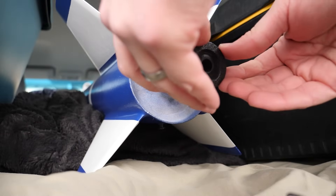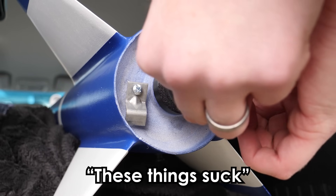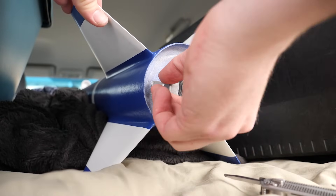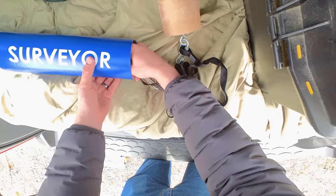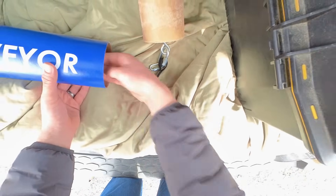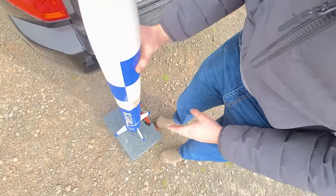I put the motor in the motor tube and added my retention clamps to keep it from falling out or being ejected when the charge fires. These are just L-brackets, but they're not great — I left too much of the motor tube sticking out so they're struggling to grip the end of the motor. At this point I can't really do anything about it, so let's just cross our fingers and hope this holds on long enough to eject the parachute.